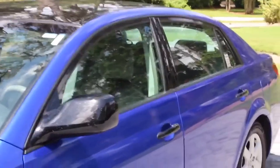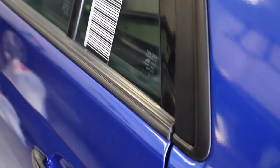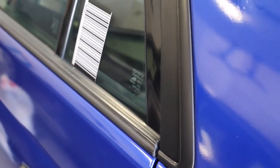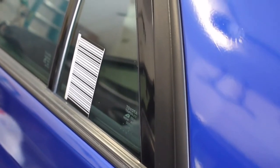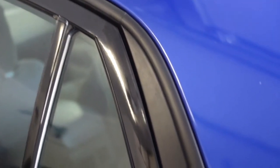Vinyl wrap will not affect the Plasti Dip in any way. And here's the finished product. As you can see it really helps clean up the look of the car and removes all of the chrome. If you want to add a bit of gloss to the surface as well as remove the rubbery feel, you can actually use tire shine since it is a rubber — you can use tire shine on the Plasti Dip and it'll help give the surface a much smoother feel and shine it up just slightly.